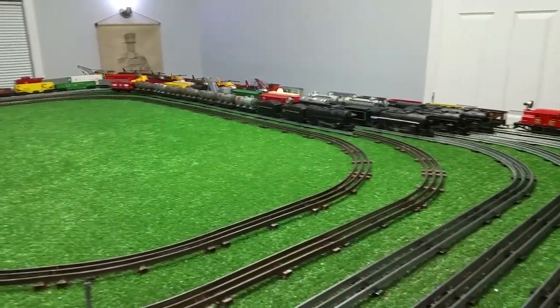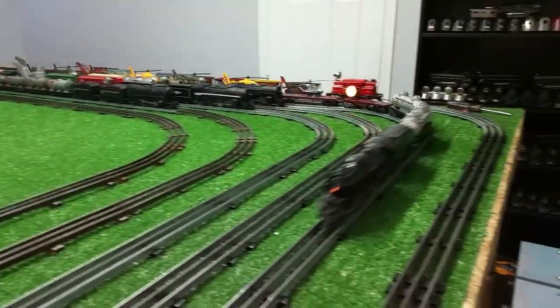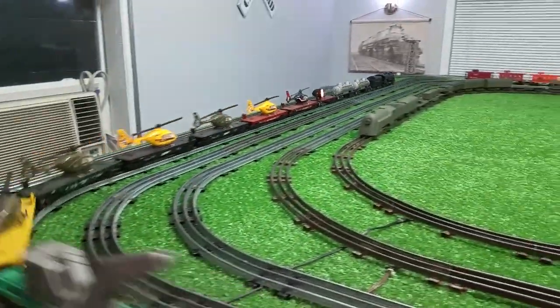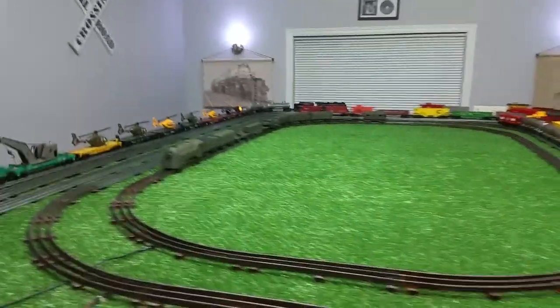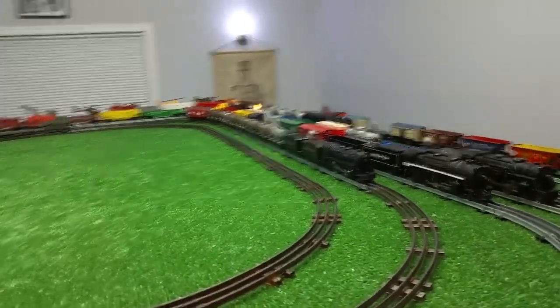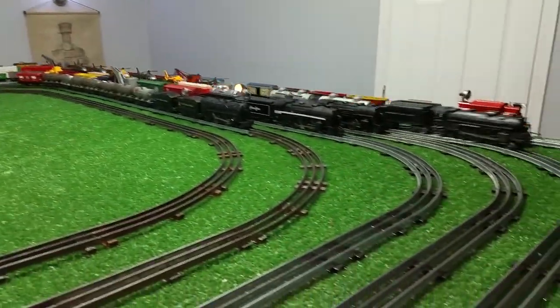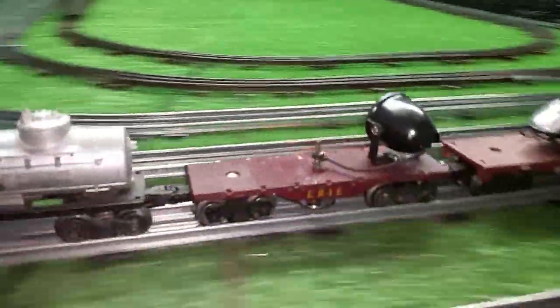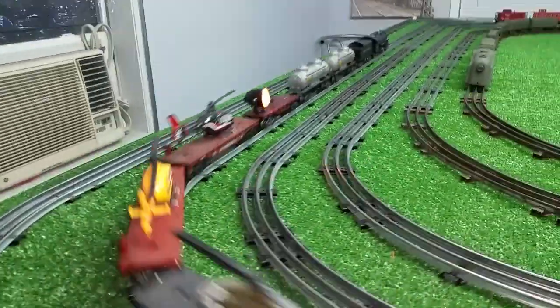That is running absolutely flicker-free. It's as constant as if there was a wire attached to it. No flicker at all — absolutely constant light. This works really well, better than I anticipated, in fact.